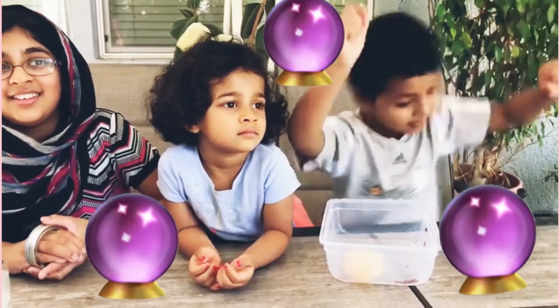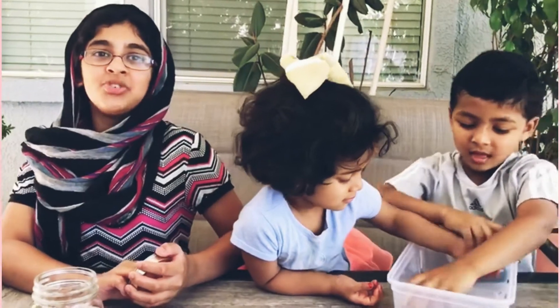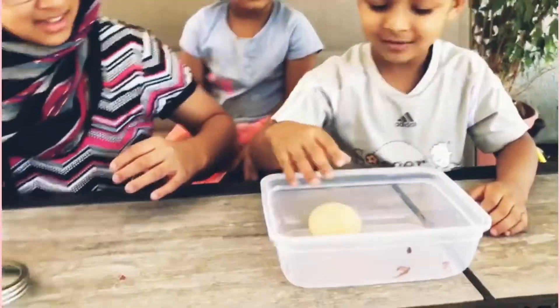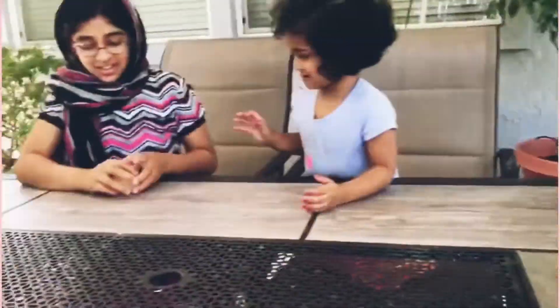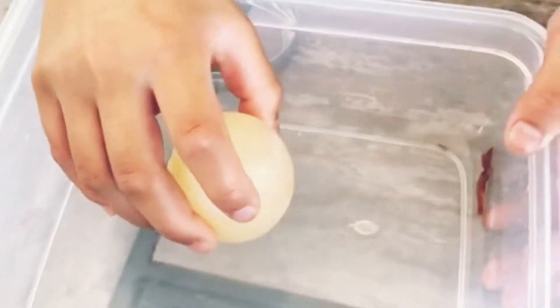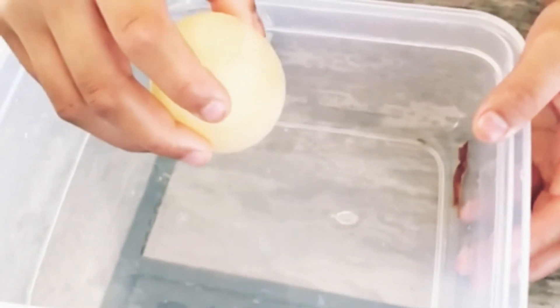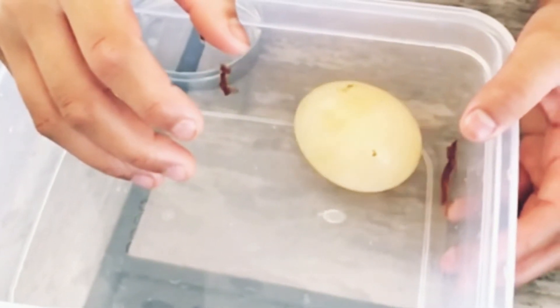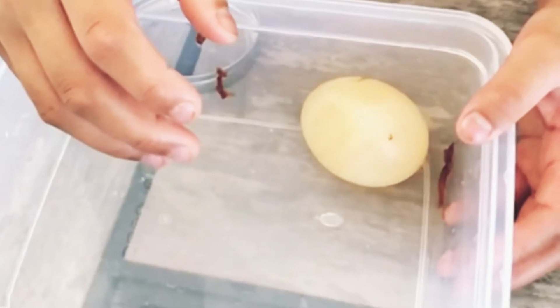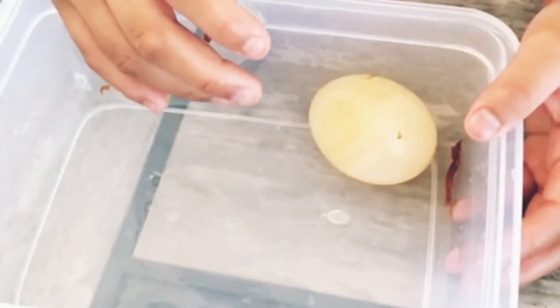Is this magic? No, it's not — there's a scientific explanation to it. The eggshell contains calcium carbonate crystals, which are broken down when interacting with the acetic acid in the vinegar. The calcium carbonate becomes carbon dioxide gas, which goes into the air. In other words, when you soak the egg in vinegar, you start a chemical reaction that dissolves the calcium carbonate eggshell.